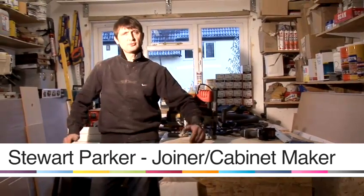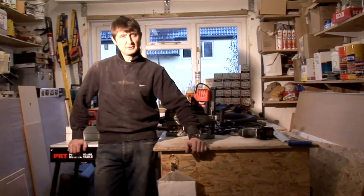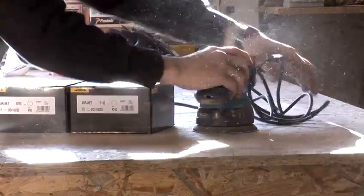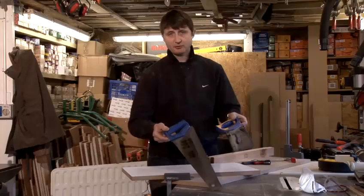Hello, my name is Stuart Parker and welcome to Parker Furniture Workshops. I've been a joiner cabinet maker for over 25 years and I hope this video helps with your DIY project. I'm going to take some time to show you how to use the two most popular saws on the market.